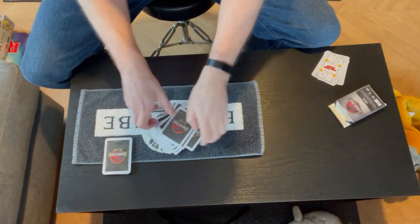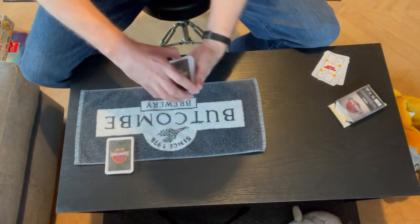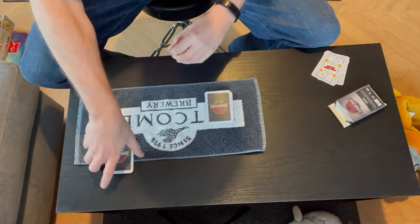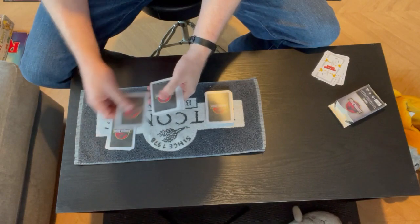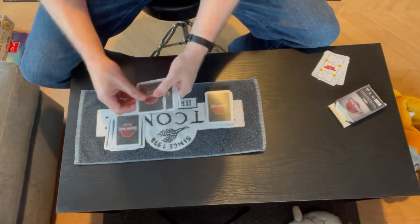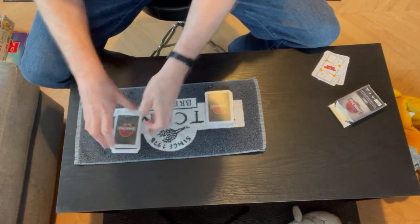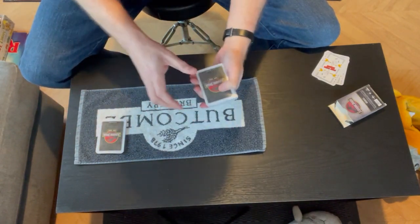And those are the final two. So your cards are there. You cut off a certain selection — just going to count how many you cut off: one, two, three, four, five, six, seven, eight, nine, ten, eleven, twelve, thirteen, fourteen, fifteen, sixteen. If it wasn't 13 we'd have had to do it again — it was 16.